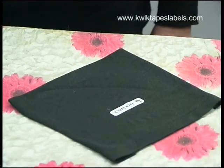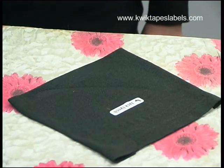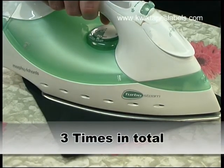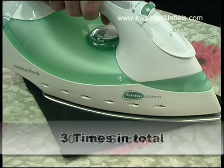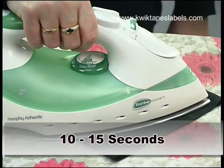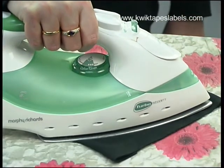Then allow the garment to cool down. Repeat this process three times in total, each time pressing for 10 to 15 seconds, keeping the iron very still, and then allow the garment to cool down.